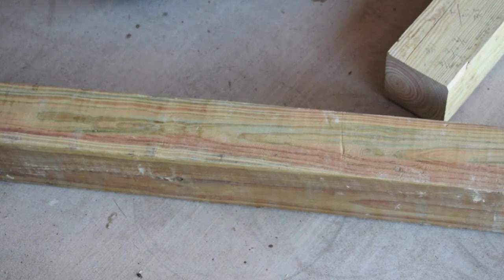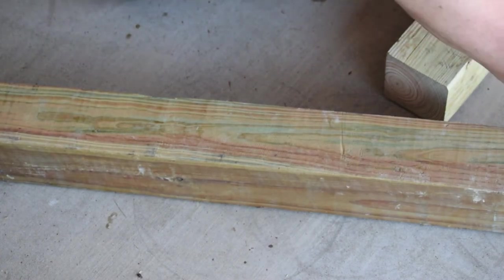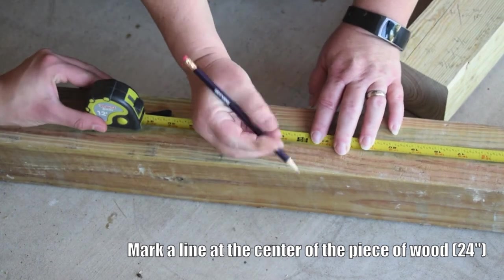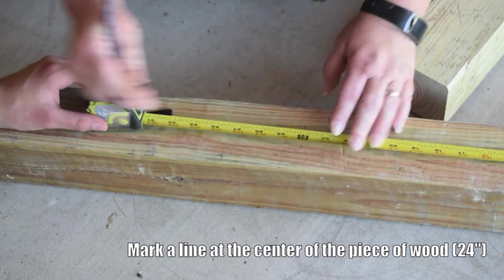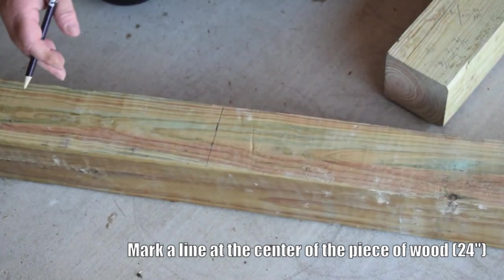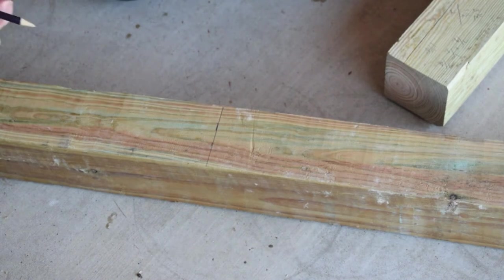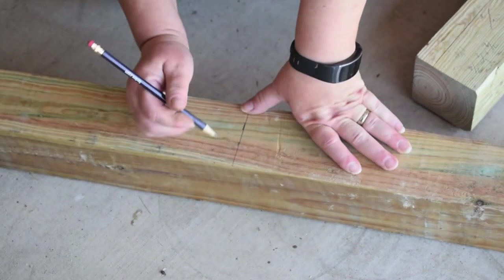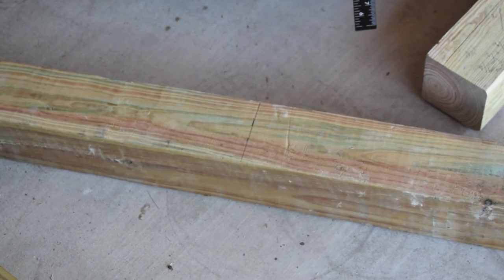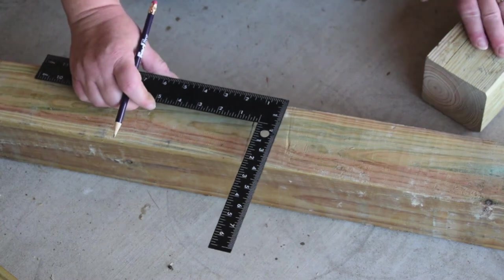We've cut off our four-foot piece — 48 inches — and now what we're going to do is create a half lap in both this piece and the eight-foot piece so that we can create the tee. To create our half lap in the cross piece, since it's 48 inches, the first thing we need to do is find the center, which of course will be 24 inches. So we'll mark that — there's our center.